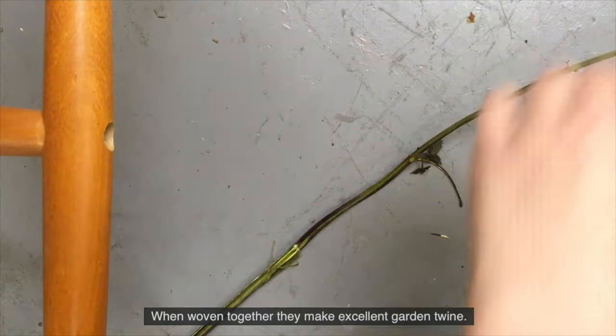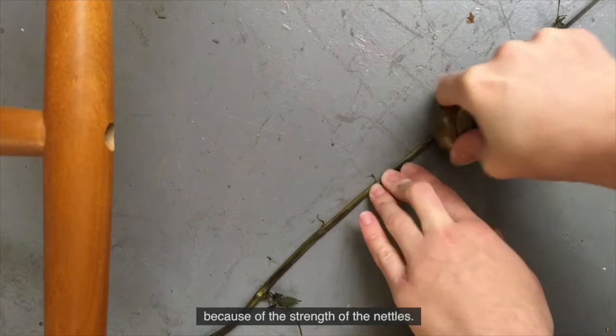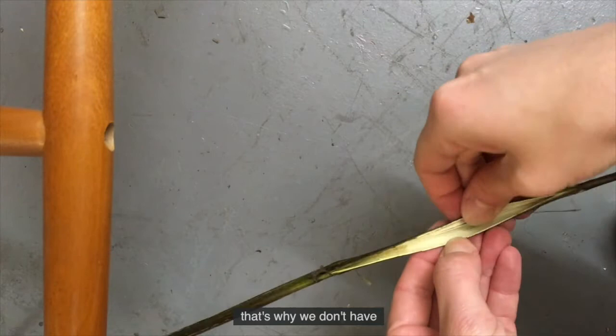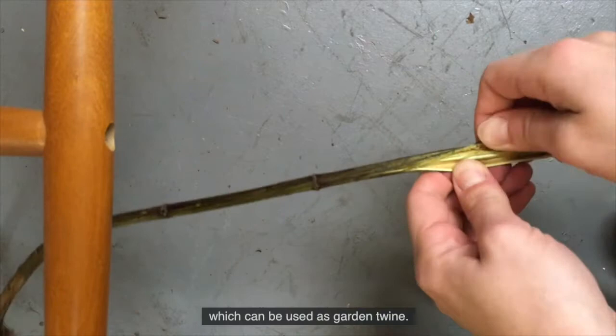Nettles were used for crafting. Their fibres were considered of great value because of the strength of the nettles. Of course, they were harder to extract than, for example, linen - that's why we don't have nettle fabric readily available. But you can make fabric from nettle fibres. You can make cordage, which is what I'm doing here, and which can be used as garden twine. You can also dye cloth, which I regularly do.